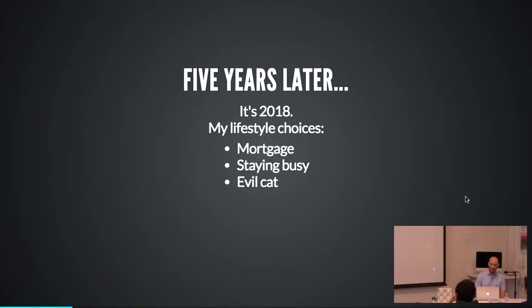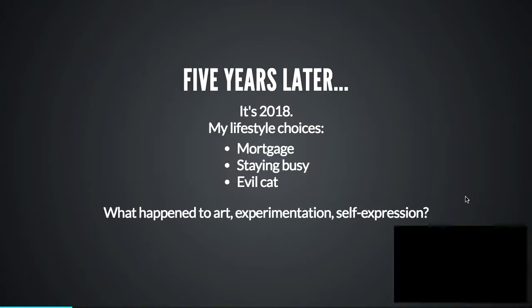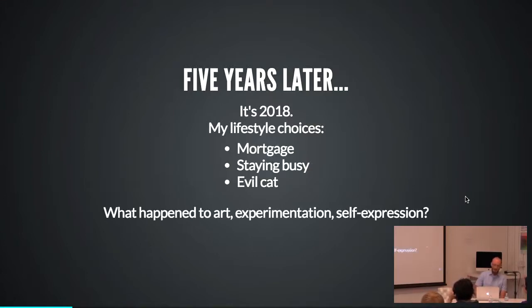Time passes — it's five years later. I've been fairly successful with my freelance career and made lifestyle choices which some days feel great and some days feel like a colossal misfire. There's a mortgage. I'm staying pretty busy. I wasn't doing a lot of electronics or art or experimentation and it felt like something was really missing.